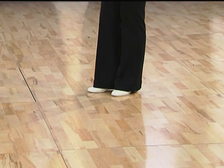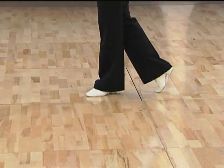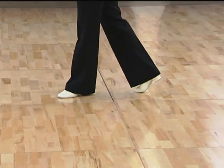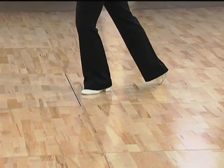Ladies, for your footwork, we have ball flat of the right, ball flat of the left, right foot kicks in the air, ball of the right, ball flat of the left, inside edge of right toe.